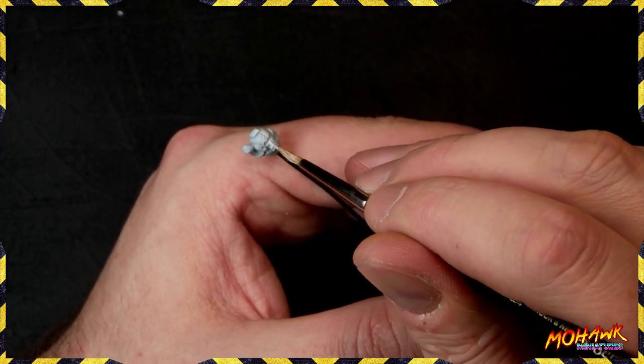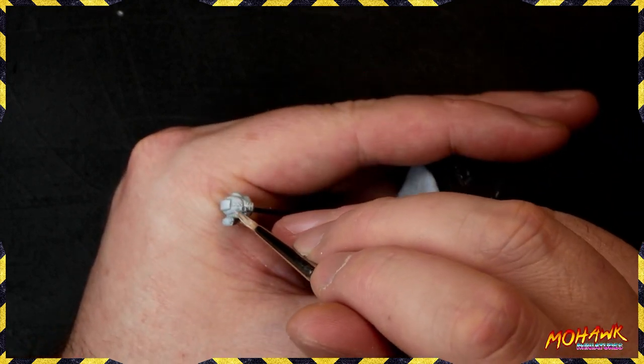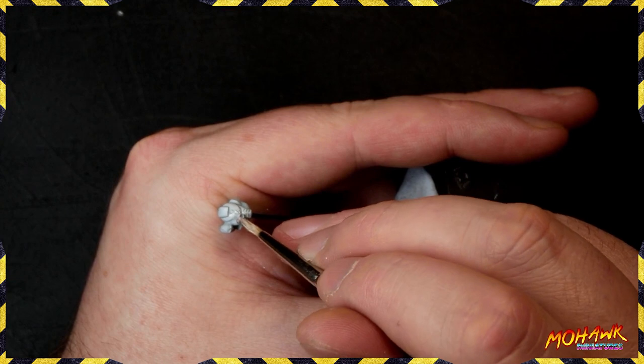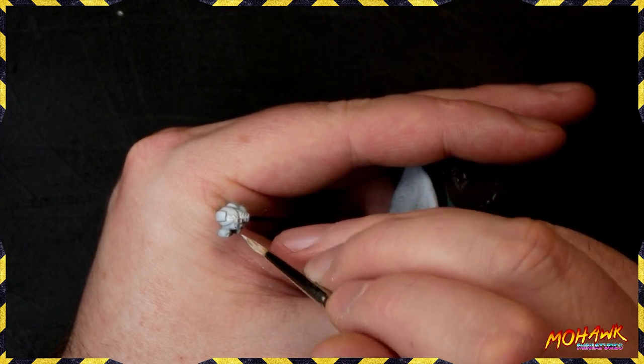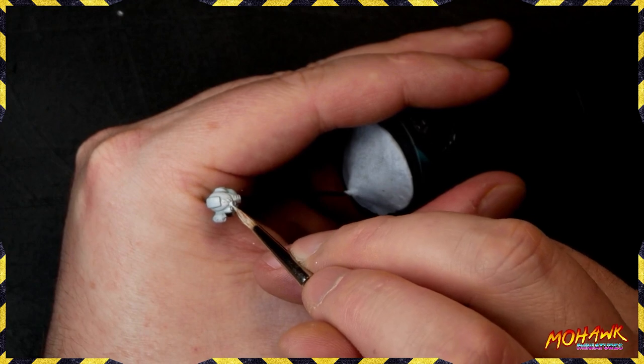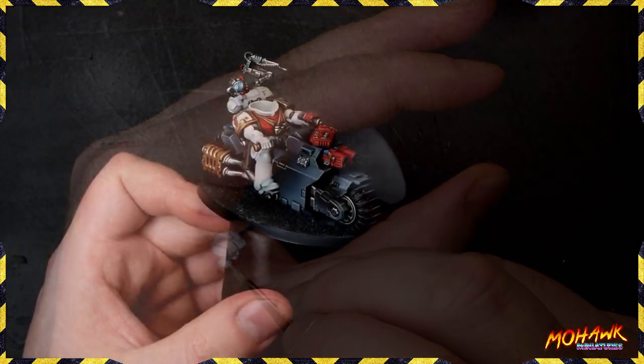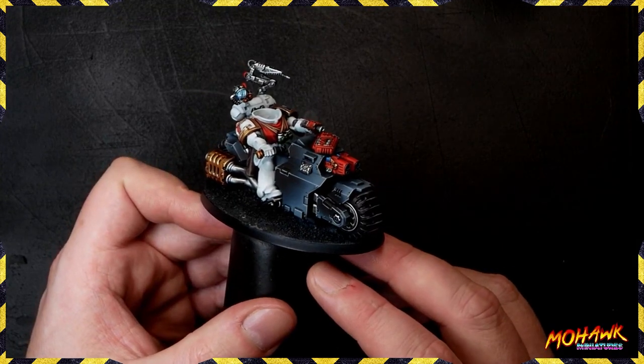What I'm going to do now is cut away and finish off the rest of the model off-stream. We've put in our white base coats, so now we can tidy everything else up and come back to it.